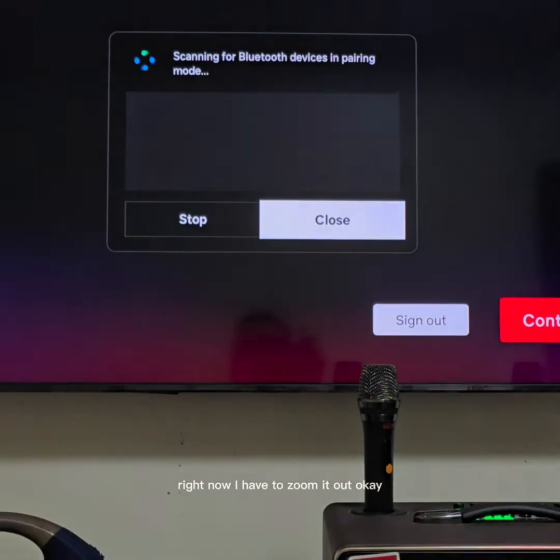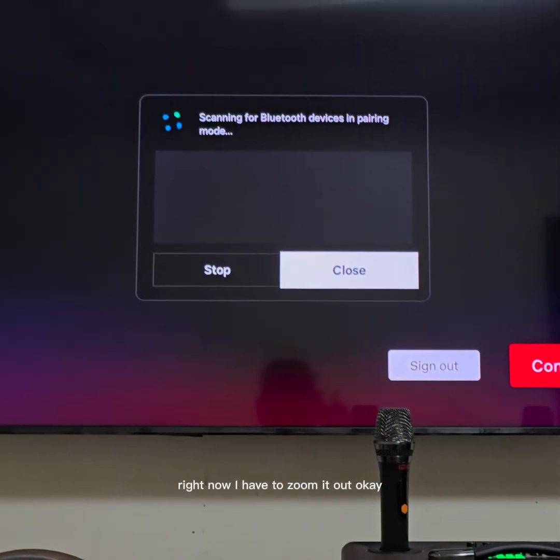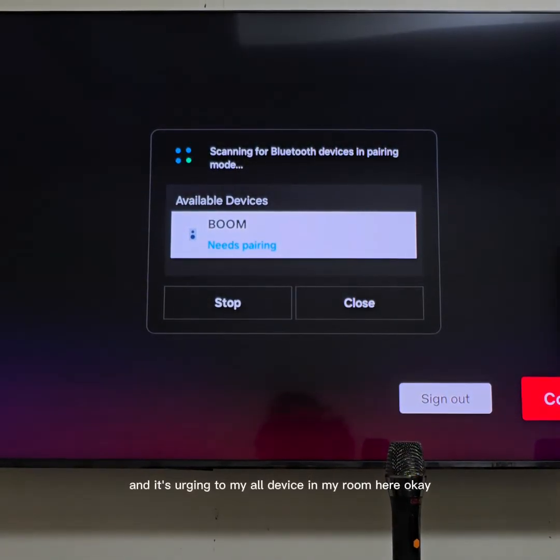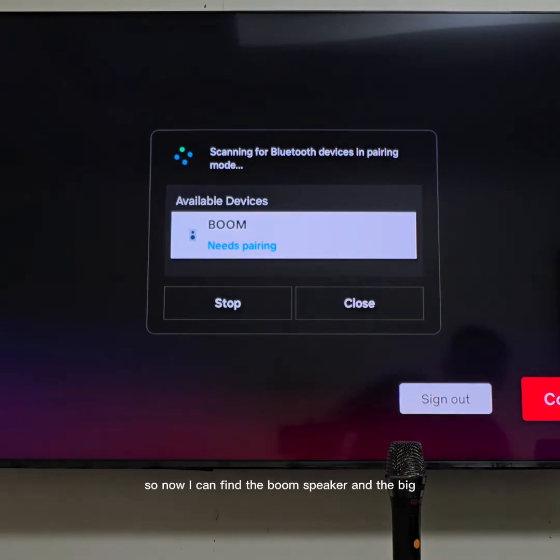Right now I have to zoom it out. It's searching for all devices in my room here. So now I can find the Boom speaker, and there should be another one.